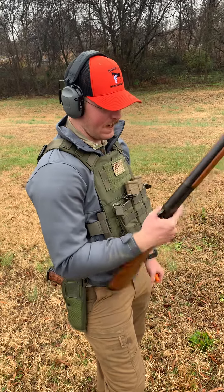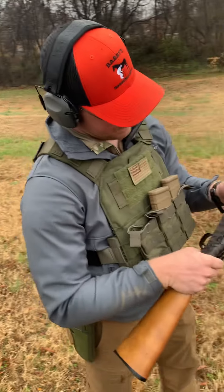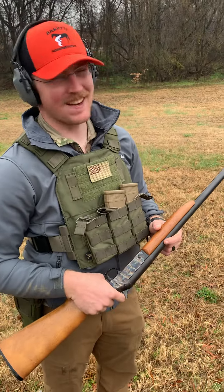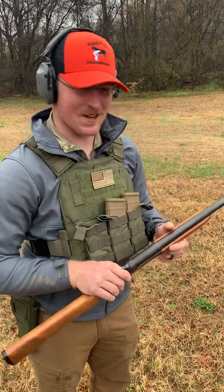We're going to be running a Harrington and Richardson single-action 12 gauge. Oh, nice. God wants to rain on us — that's okay, it keeps our barrels cool. That's just how we're going to look at it.